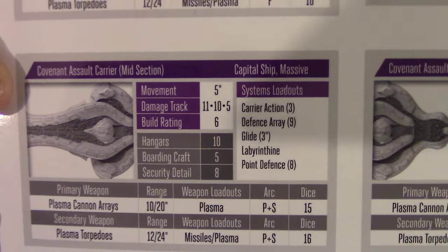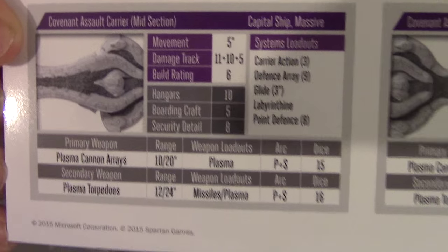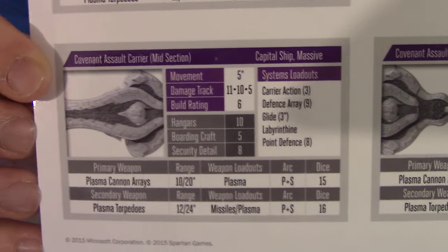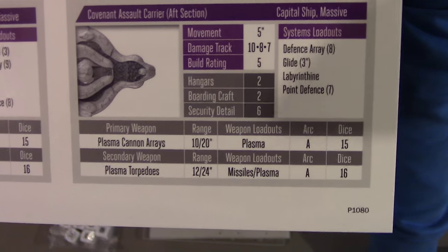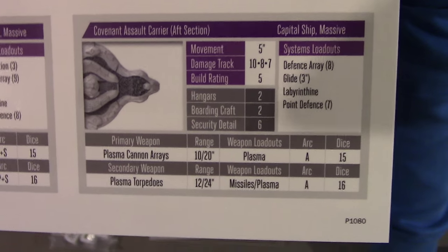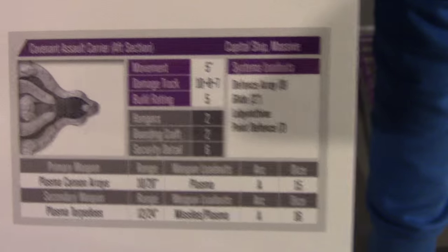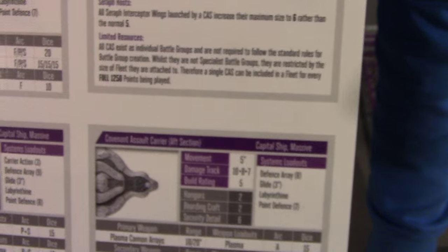On top of an armor track that is pretty much equivalent to the ORS cruiser on its own — maybe even the supported ORS is just about that. Then you've got a lot of port and starboard dice. Those plasma torpedoes are quite nice at long range. The plasma cannons still aren't bad — 15 dice is enough to pepper some frigates. The aft section gives you a little bit more firepower than the Punic's aft with 2 weapons that fire directly aft. Still getting a very solid defense: 8 point defense, armor track 10/8/7. This is a very, very durable ship.